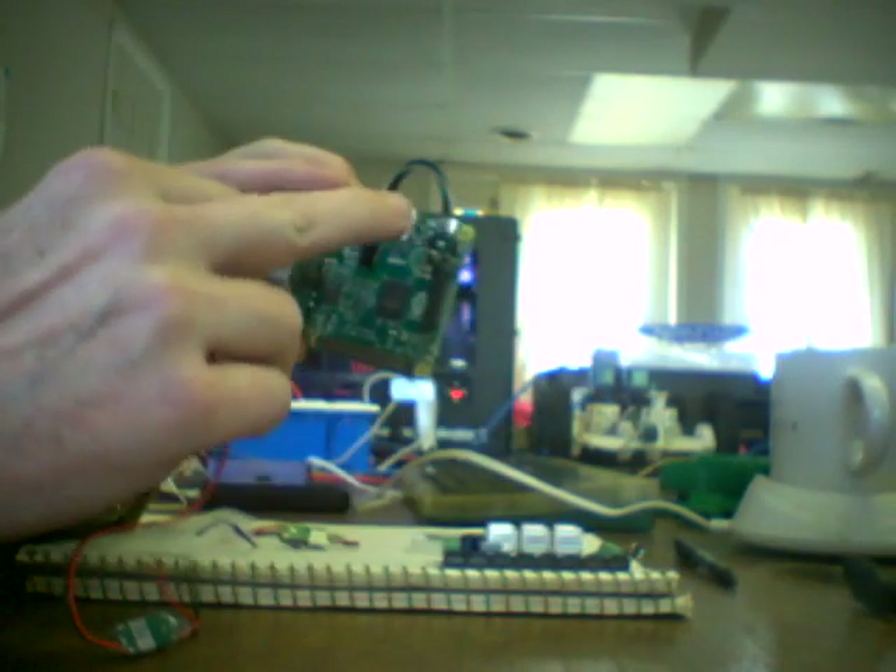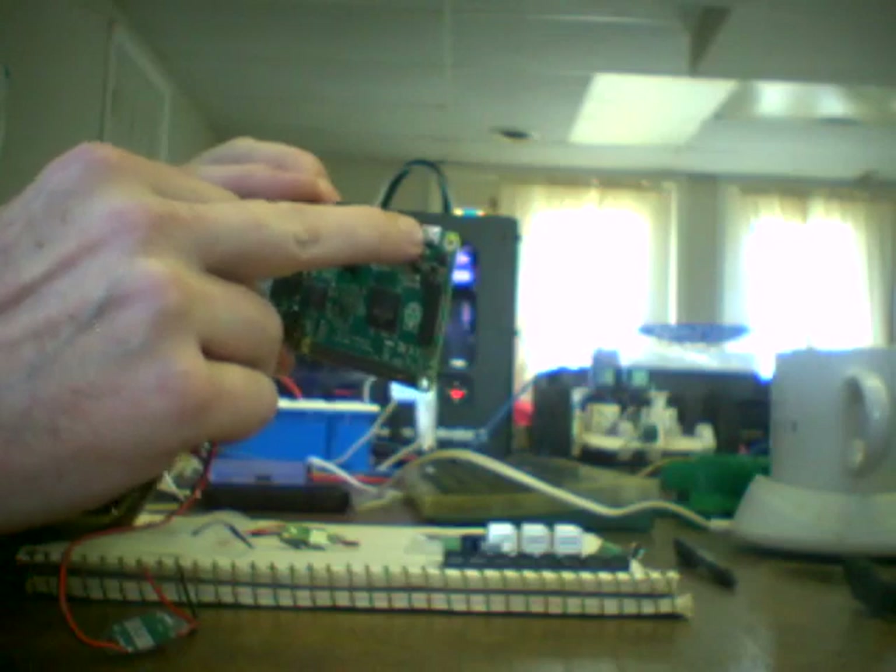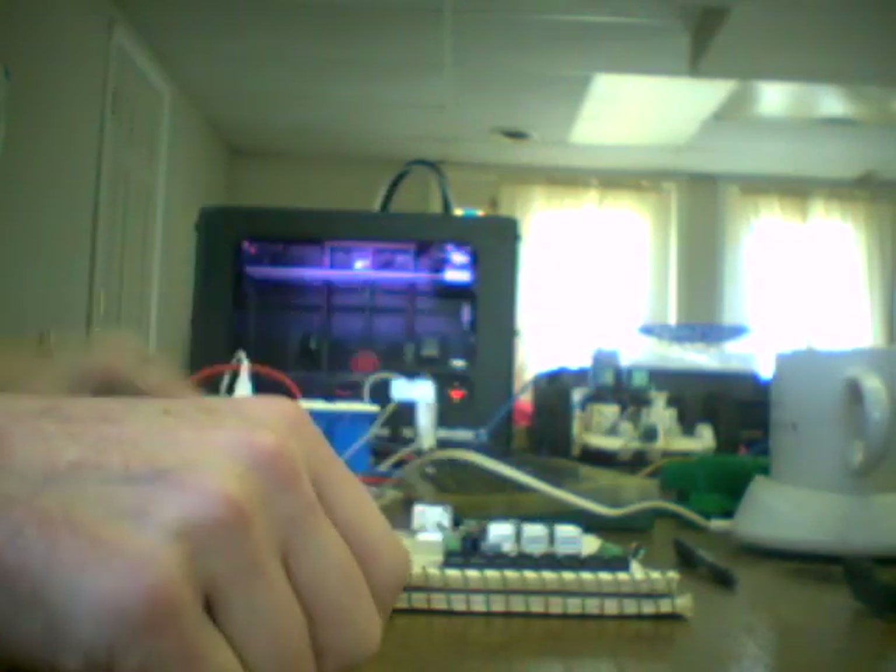Unfortunately, the Raspberry Pi has a micro-USB power supply jack. So we need one of these guys, which is basically a do-it-yourself USB micro jack. We only really need this piece — the rest of this is just plastic detritus which we will not use.